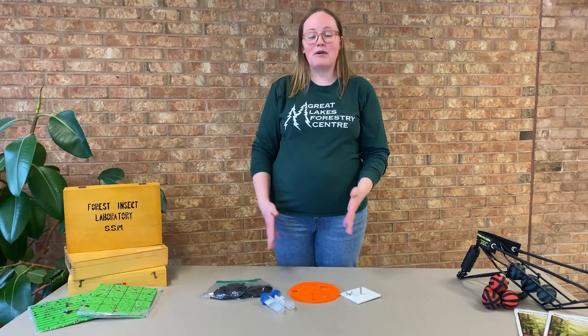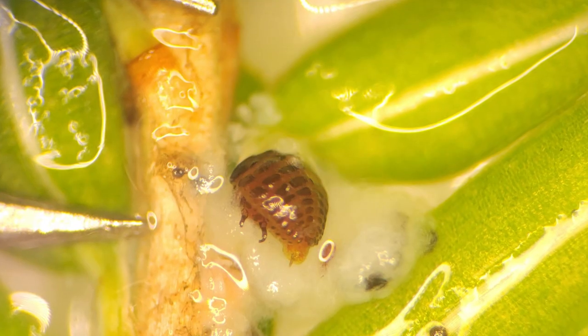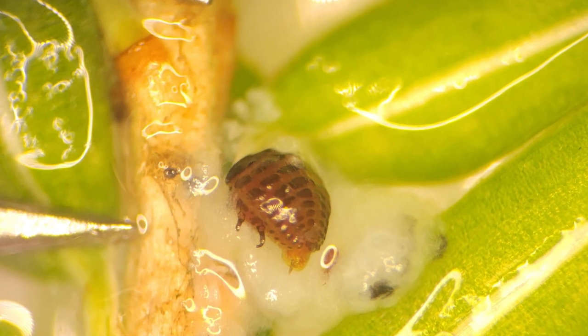I'm Victoria Derry, Forest Health Biologist with the Canadian Forest Service in Sault Ste. Marie. Today I'm going to tell you a little bit about Hemlock Woolly Adelgid, an invasive insect that attacks and kills our hemlock trees.